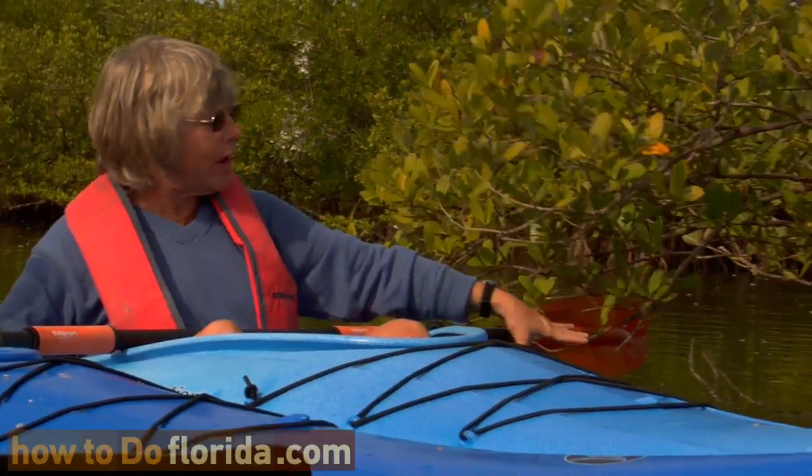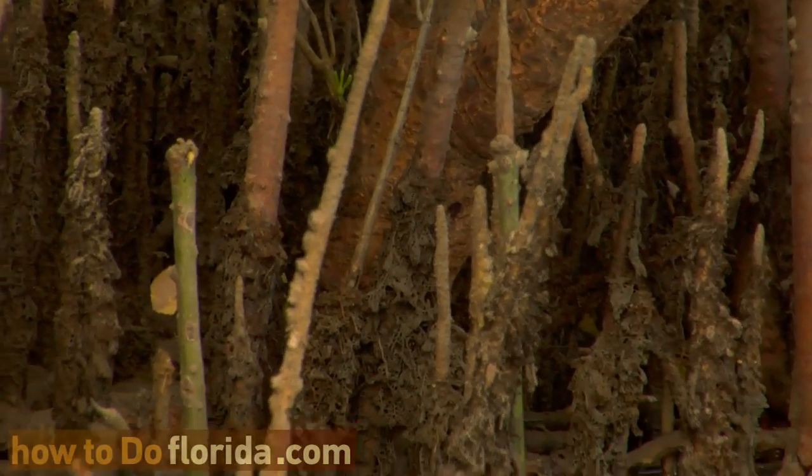The whole tree root structure is down solid into the ground. But these are called pneumatophores — they bring oxygen from underground up into the tree.